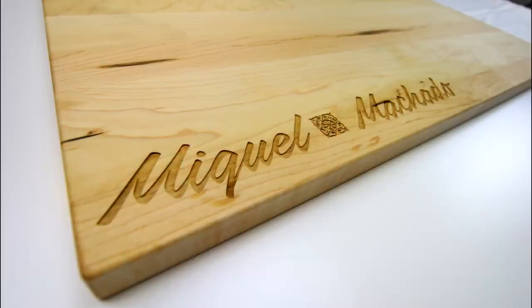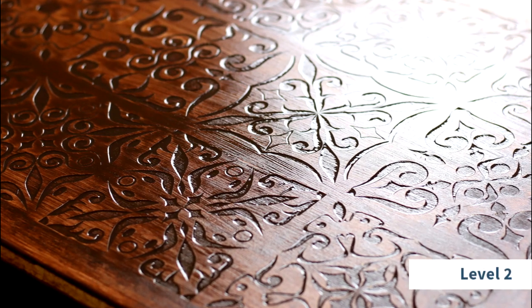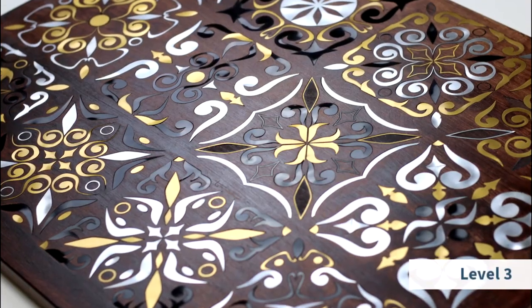Hi there, this is Miguel Machado from Trotec Laser, and this is Project Upgrade. Project Upgrade is a video series dedicated to taking a standard laser cutting and engraving application and leveling it up with more features and intricacy.